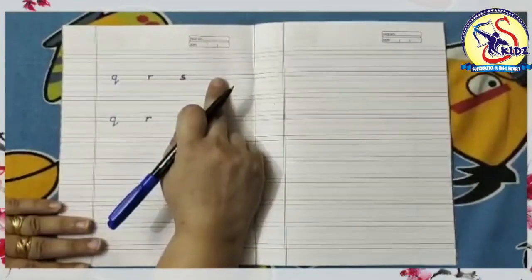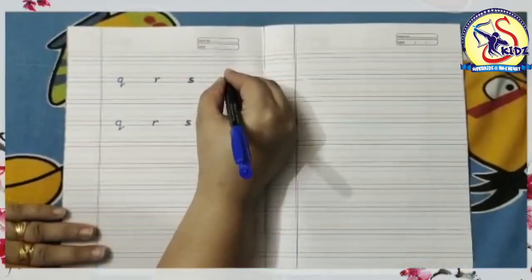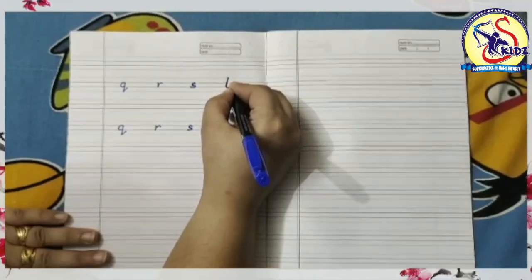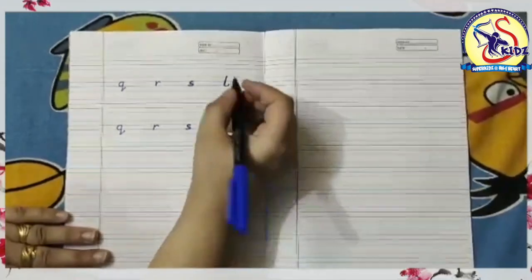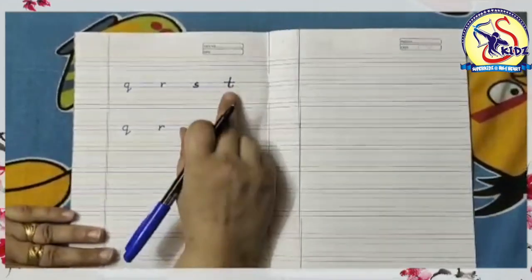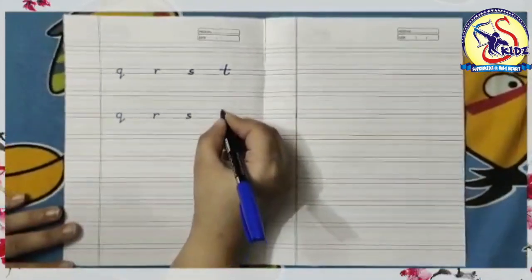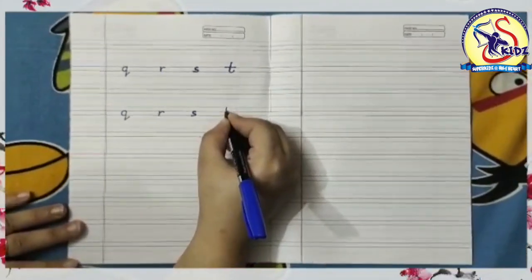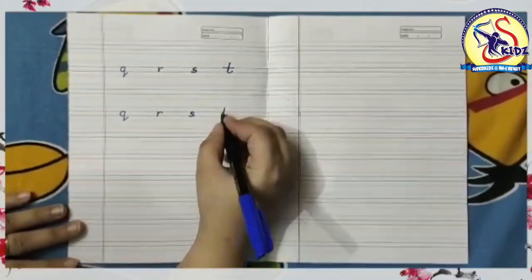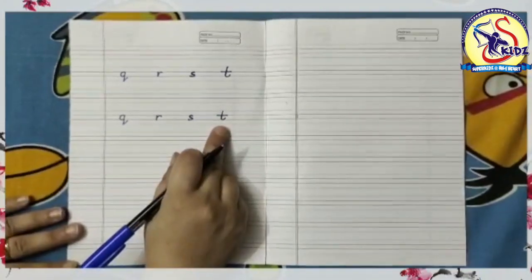The next letter is small t. Start from the top and draw a standing line with a small curl at the bottom. Now go to the middle and make a sleeping line. This is small t. Again I am writing: start from the top and draw a standing line with a small curve at the bottom, then go to the middle and make a sleeping line. This is small t.